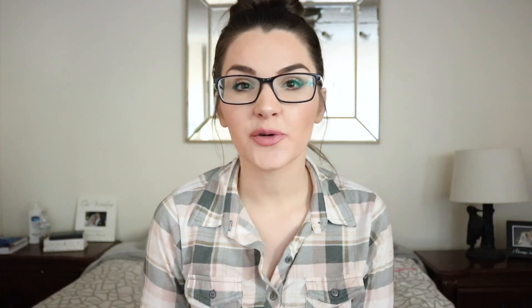I picked up Zoya's Ryan, a really dark blue. I have a thing for dark blues, and once again this is another one I was hoping to use for stamping. It doesn't have as thin a formula as Hunter, but it doesn't have the thick formula I've come to expect from Zoya either. It's kind of up in the air for stamping, but the formula was good either way — opaque in two coats.